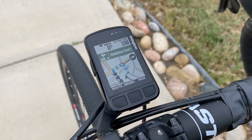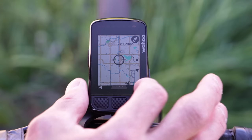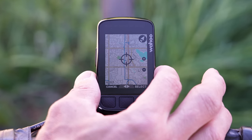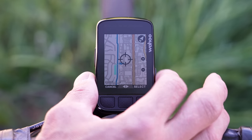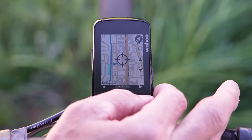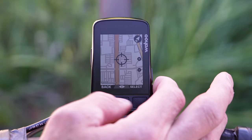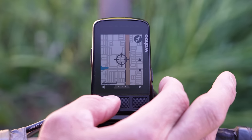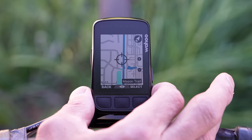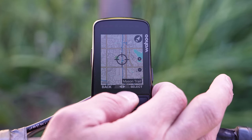The new Bolt comes with a new display, and this is probably one of my favorite things about this device. It has a 2.2-inch color display with 64 colors, versus the seven colors found on the Roam, and they definitely took advantage of all those colors. On the maps you'll now see bike paths in blue, main roads in yellow, and larger roads shaded a slightly darker orange color, with parks and open spaces in green. The display is also super crisp with a lot of detail and smooth lines. The Bolt 2 screen is physically smaller than the Roam but shares the exact same horizontal resolution, so there's a lot more pixel density.